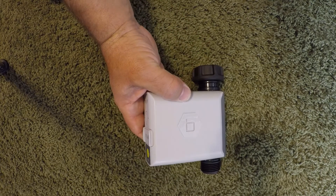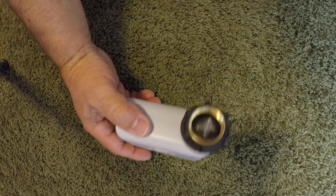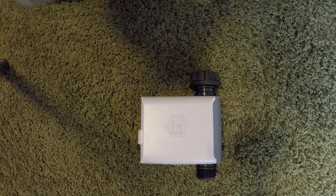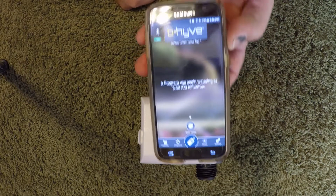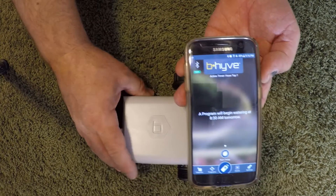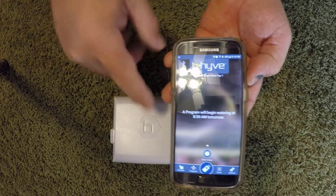The new beehive timer has the ability to be controlled from your phone via Bluetooth. It runs on batteries — two double-A's — it's got a single port in and out, and it uses a typical app, upgraded to handle the new Bluetooth hose-end timer.